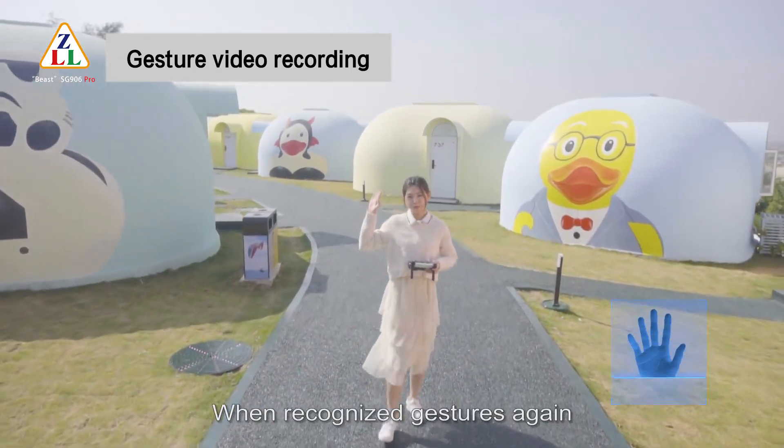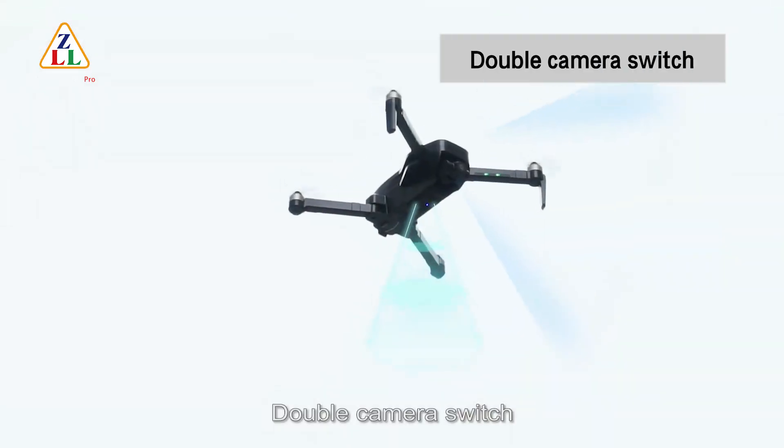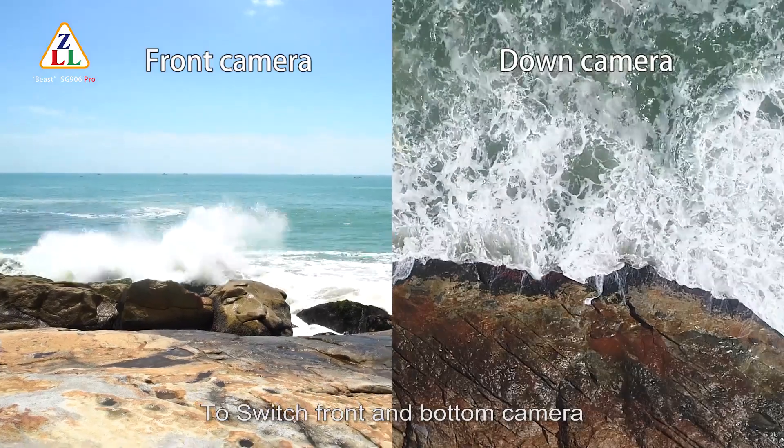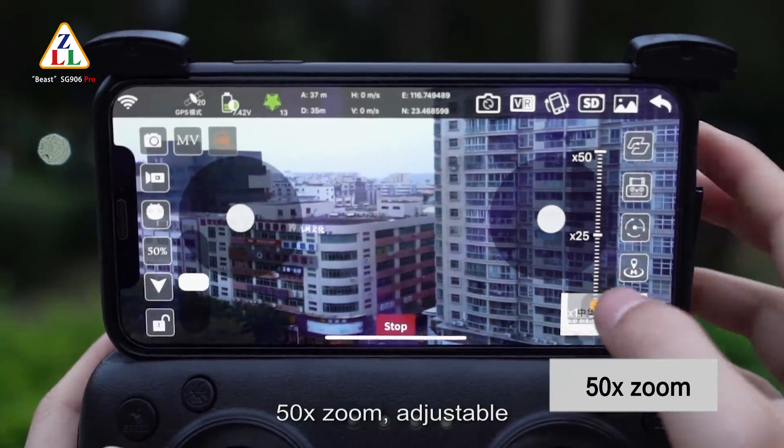When recognizing the gesture again, recording finishes. Double camera switch: click the camera switch button to toggle between front and bottom camera. 50x zoom is also adjustable.